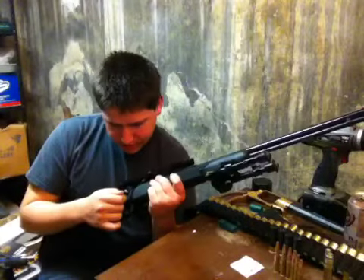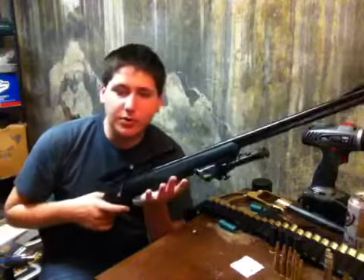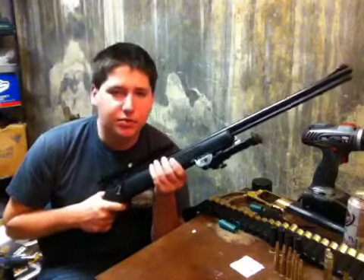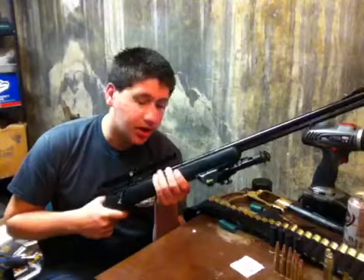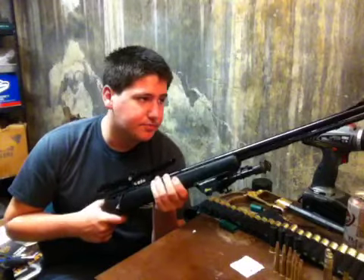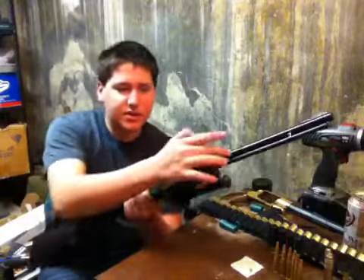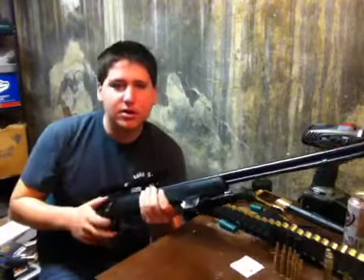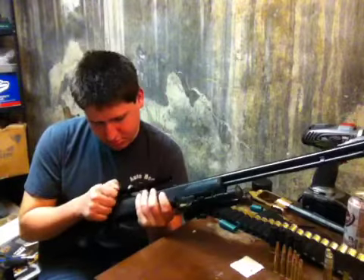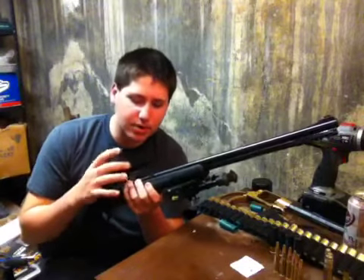I recommend 3-in-1 oil for it. After cleaning, wipe the barrel down with 3-in-1 oil — keeps it from rusting. For those of you who shoot a lot and have a Remington 700, this really reminds me of one, just a smaller version. Some similar physical features, besides the magazine tube on the bottom.